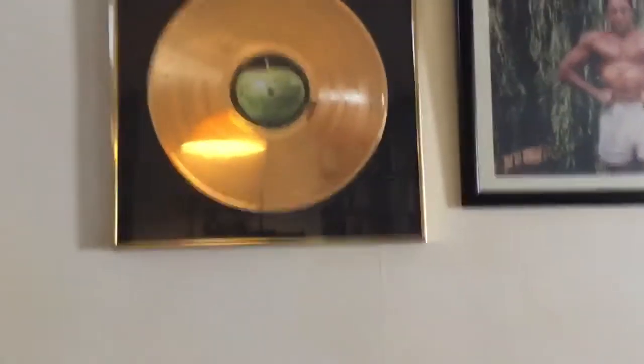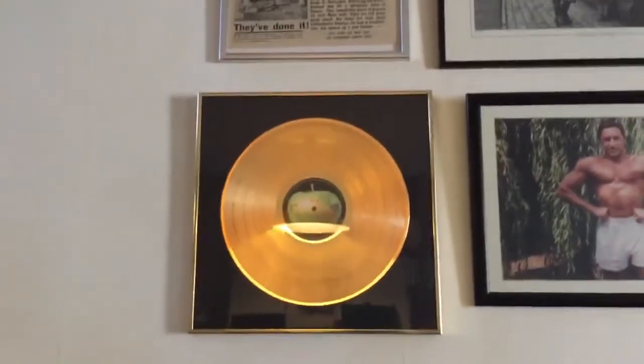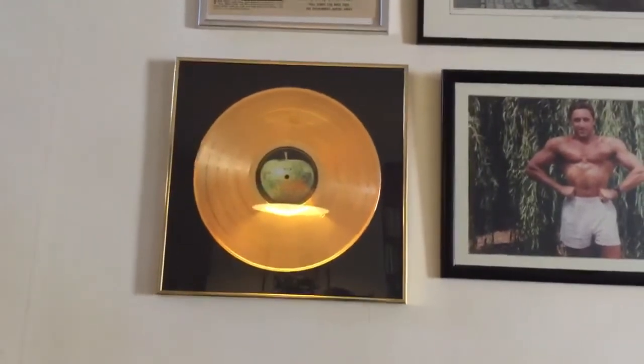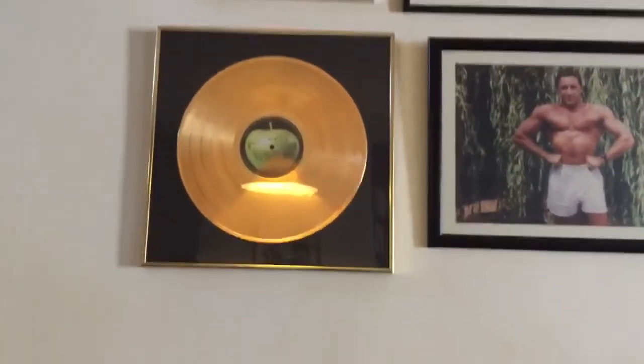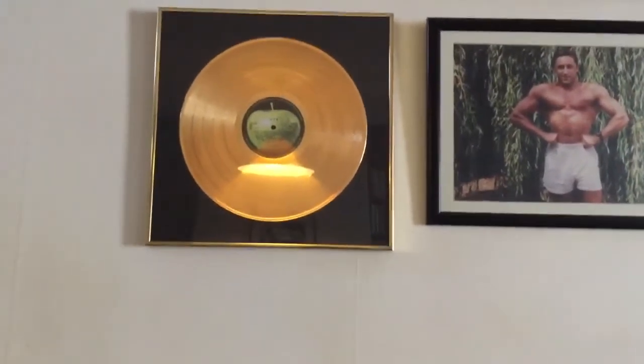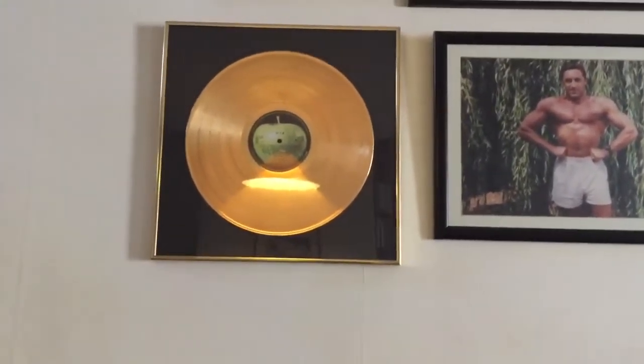I've got to get off the floor — my poor knees. Oh look, you like my gold record? That's 'Let It Be' by The Beatles. I'm really Paul McCartney — didn't tell you, kept it a little secret. No, not really. It's a reproduction of a gold record, which is actually worth quite a lot of money even as a repro.